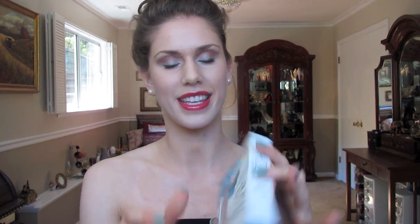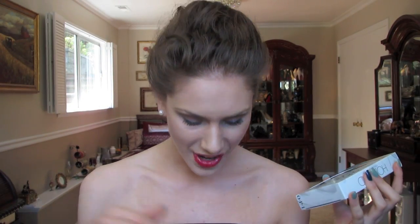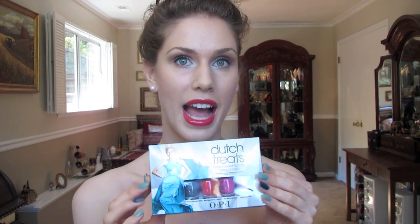Something else that I got was these Dutch Treats from OPI. You guys know I love OPI, and OPI was coming out with new nail polishes, so naturally I had to get them. What's great about these is that it's a lot cheaper than buying the full size. It was only $12.50 and you get 4 different tester shades, so it's nice because you can try out all the colors without actually purchasing the big ones. Then from the actual collection I picked up 3 other colors that I was in love with and felt I had to get full size.